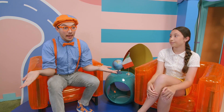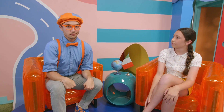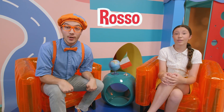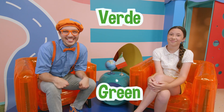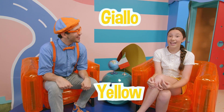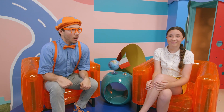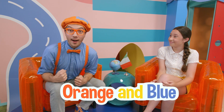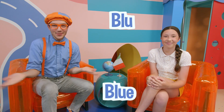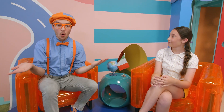We learned how to count to five in Italian. Now maybe we can learn how to say our colors. Rosso — red. Verde — green. Giallo — yellow! And your two favorite colors — orange and blue! Arancione — orange. And blue — in Italian it's also blue!